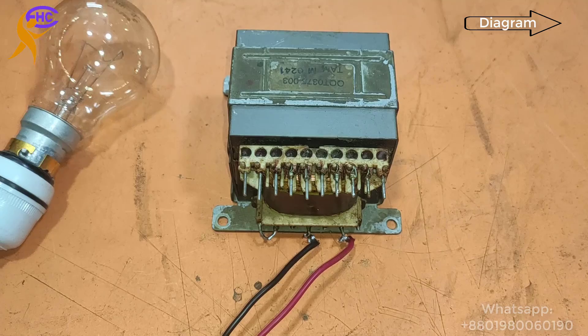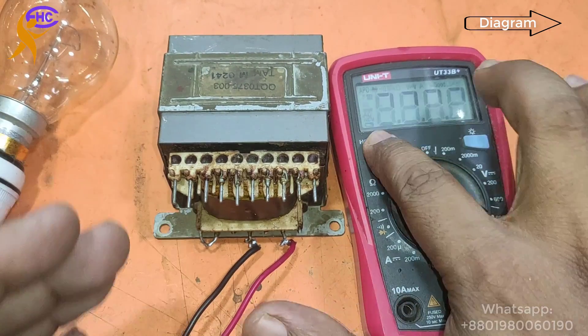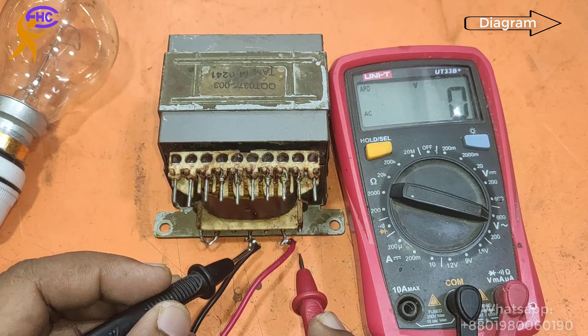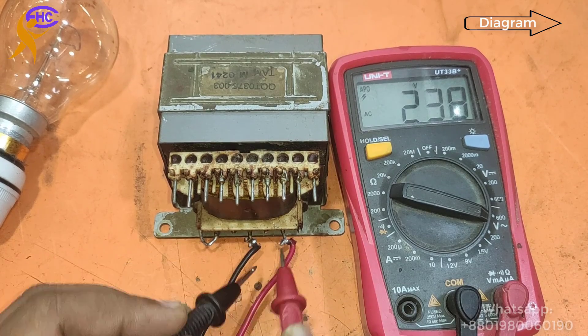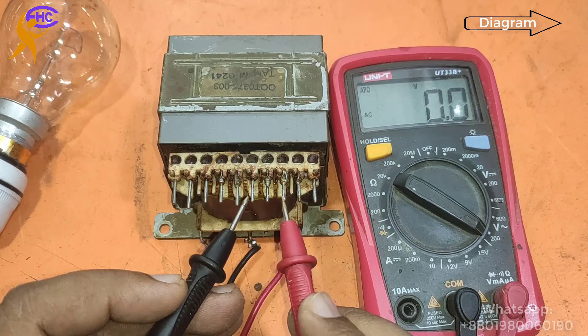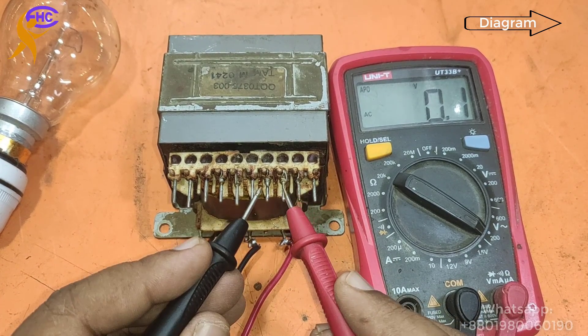Always use the switch system before checking anything. Now I am going to check the secondary AC voltage. The primary AC is 238V. Now checking the secondary AC voltage.